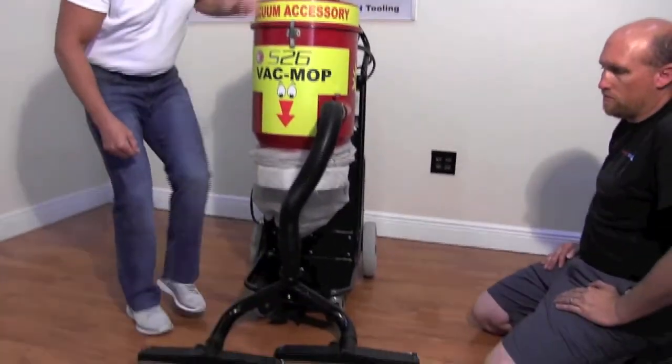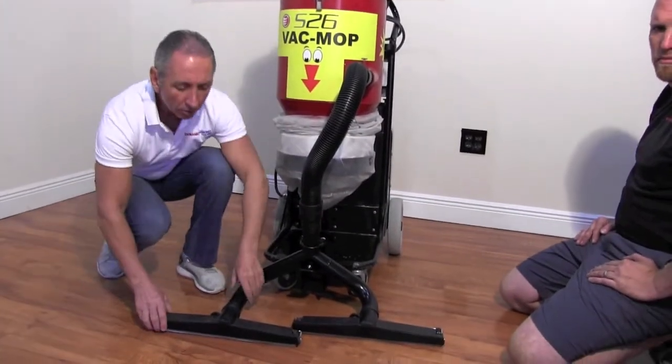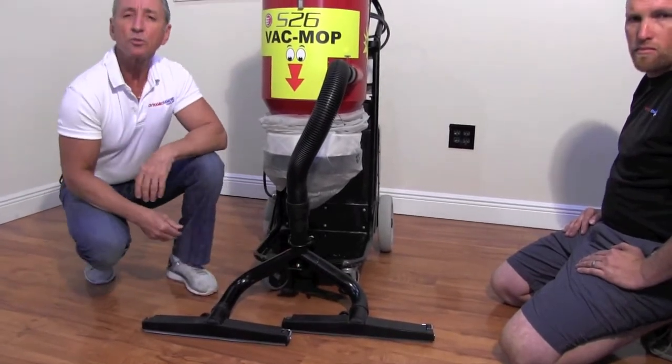Pushing down on the foot lever sets the VacMop in the pickup position. Note that the two floor tools can swivel and the VacMop can ride up and down following the contours of the floor.